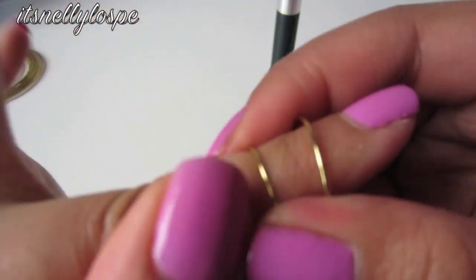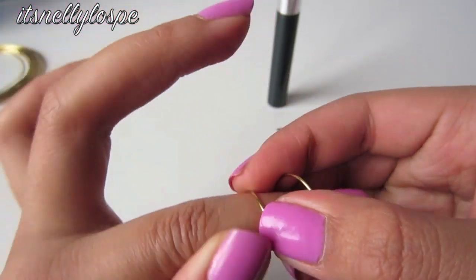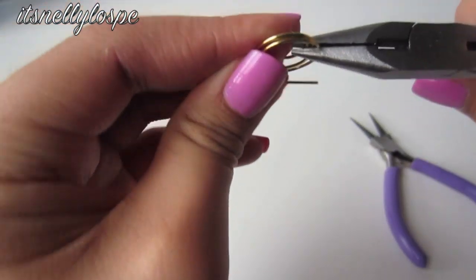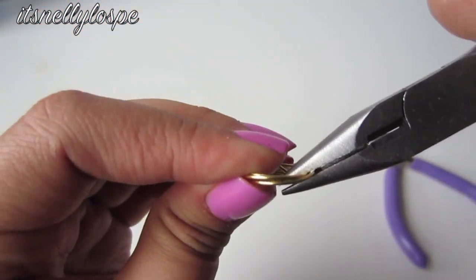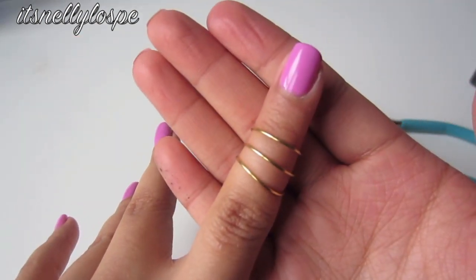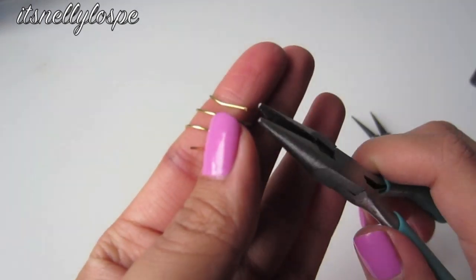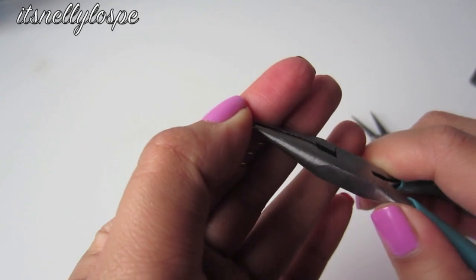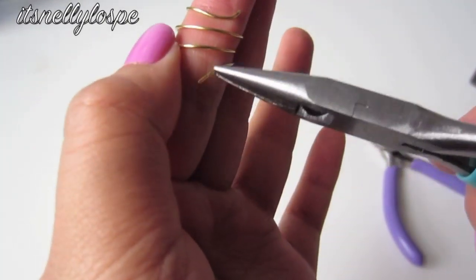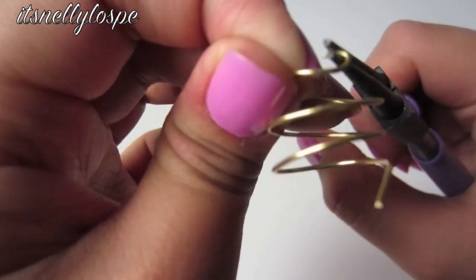Now I'm adjusting the wire around my finger. I'm taking the needle nose pliers and slanting the rings so that when I place them it will look right in the back. We don't want the ends to be poking at us, so I'm going to take the round nose pliers and create loops — and yeah, that's pretty much it for the second ring!